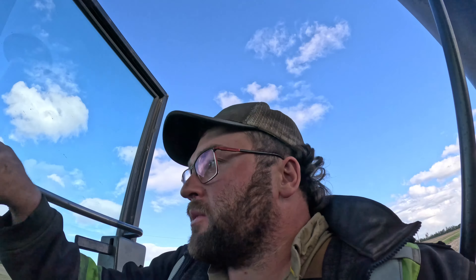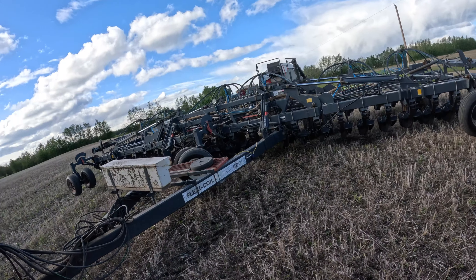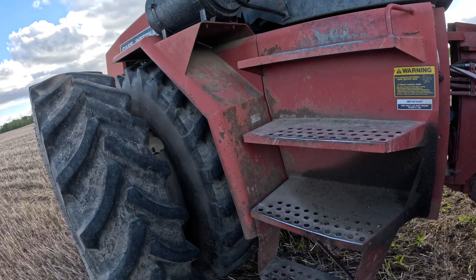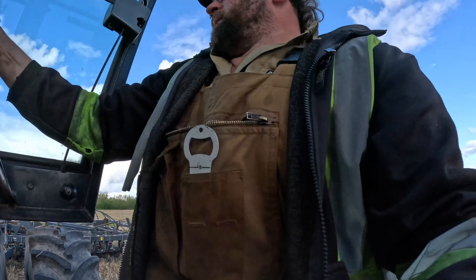Planned like 200 acres of Pea Oats. Now we're only gonna do like 140 — one quarter. Only one quarter of Pea Oats is all. I gotta lift that up. My brain is not quite functioning the way it should be.